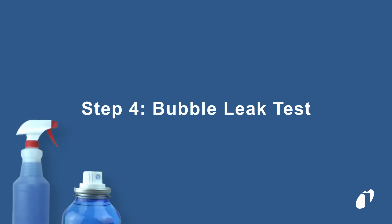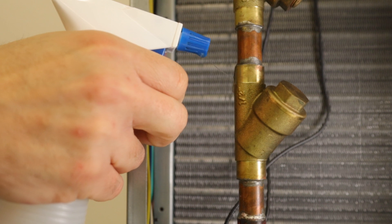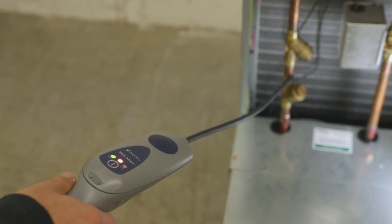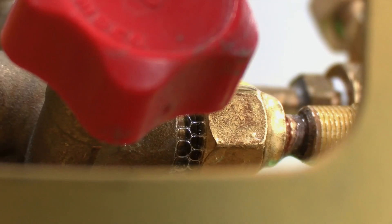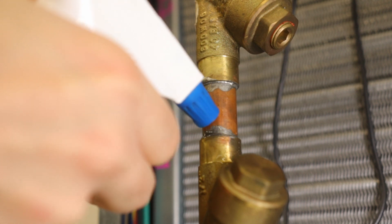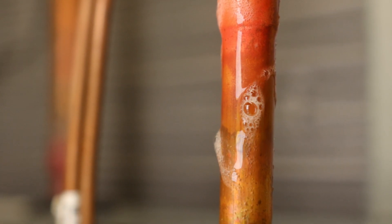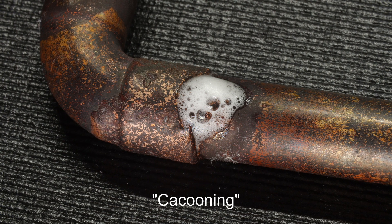Soap solution is another way you can confirm the presence of a leak, but it can be difficult or impossible to leak check certain components like evaporator fins. Certain soap solutions can cause your electronic leak detector to alarm or mask a leak temporarily, so we recommend using your electronic detector first and then confirming with soap solution after. Spray lightly to avoid creating bubbles caused by aggressive spraying. Be aware that it can take up to 20 minutes for a bubble to form for small leaks. Small leaks can also form a foamy bubble cluster, often referred to as cocooning.